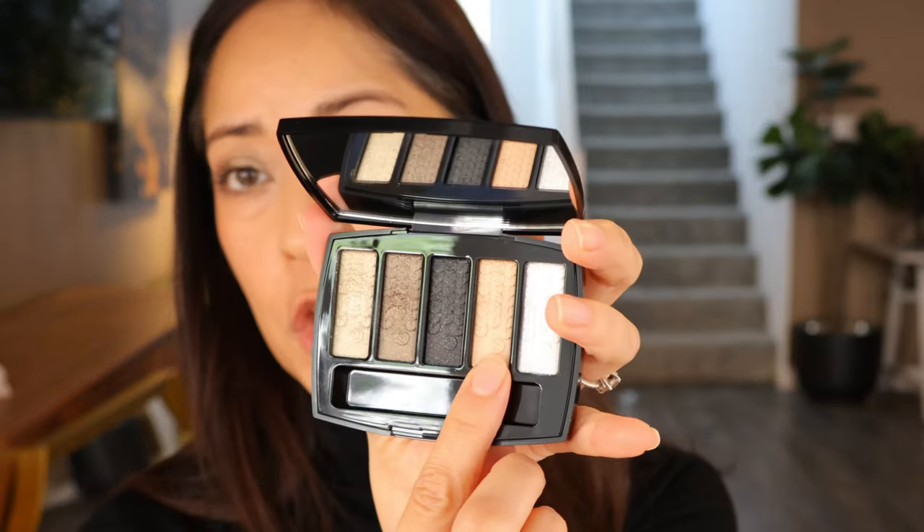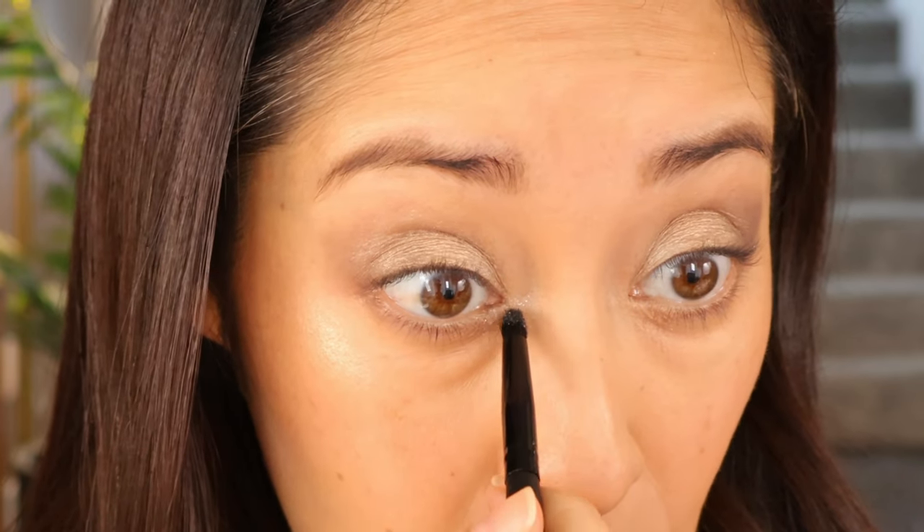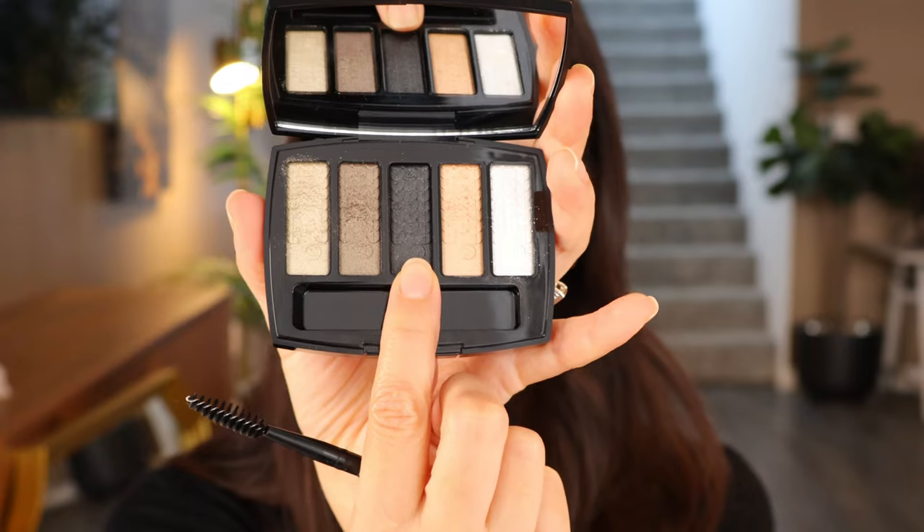Now I'm going to use the pink beige just to give a little dimension on the middle section of my eye, applied with my fingers — that's exactly what I wanted. Then I'll use the diamond white in the inner corner near the tear duct with a brush, just to give a nice little highlight. I'll carry it slightly into the lower lid. Now I'm going to use the shimmering black as eyeliner using a Morphe brush to create a nice eyeliner look.